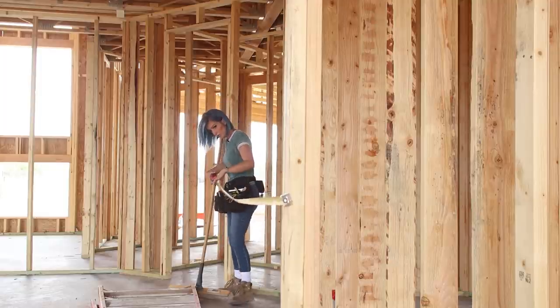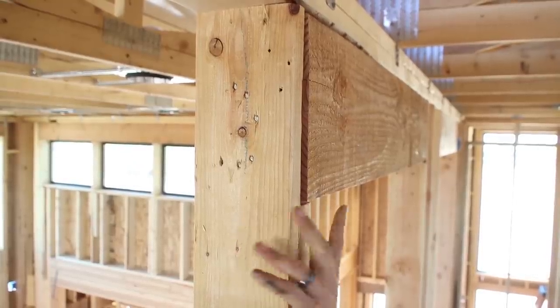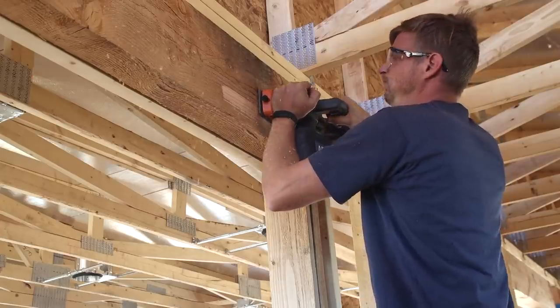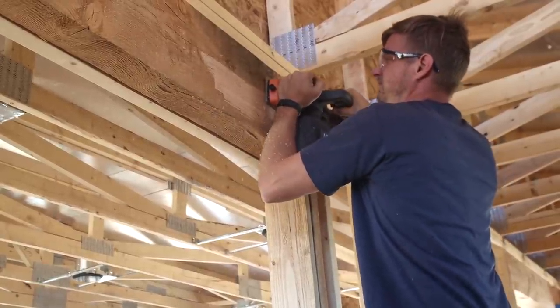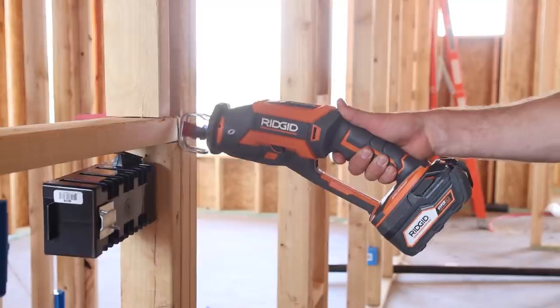Even with experienced framers nothing's ever perfect, and there were a couple of walls that we needed to straighten and a couple of headers that we needed to shave down. We also changed our mind on a couple of small design choices and needed to move some walls.